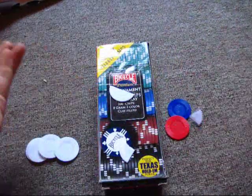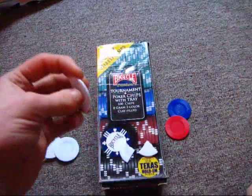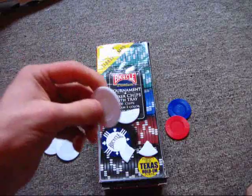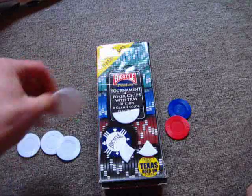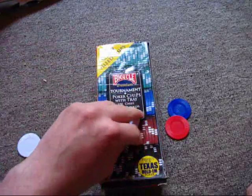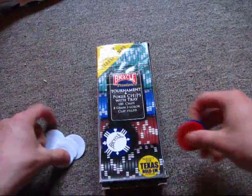They're very easy to break because they're made of cheap plastic. Obviously you do not want your poker chips breaking. People might just break them because they're amused by it or something. But the biggest thing here is that they are very razor thin.